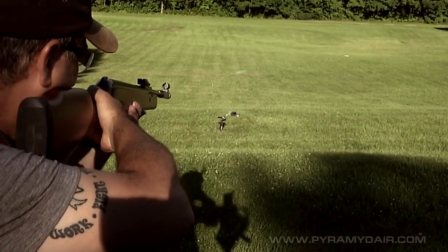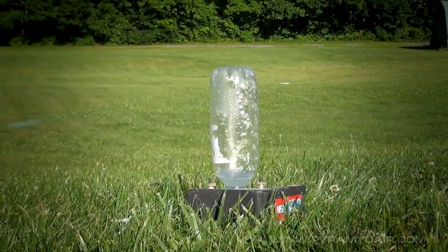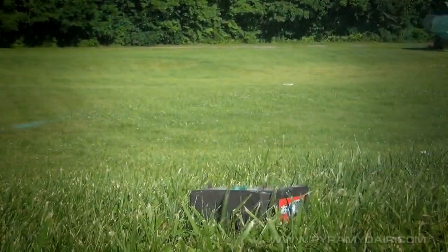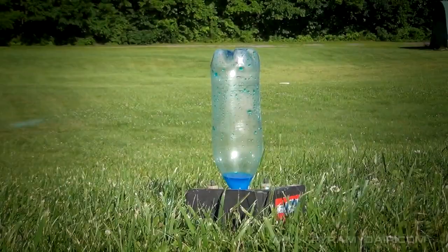We tried using a few different air guns and found with low powered rifles, it's best to use a wad cutter or hollow point pellet and 500 milliliter water bottles. Placing your shot in the center of the bottle prevents the occasional dud.